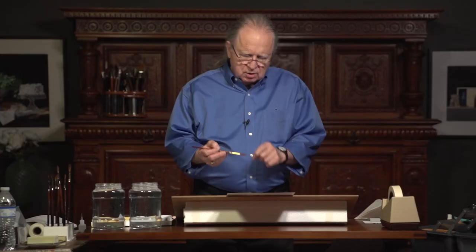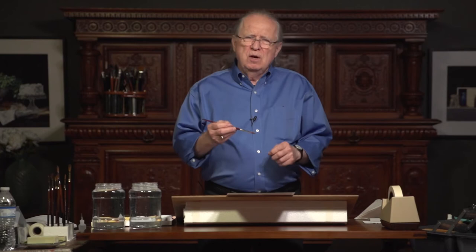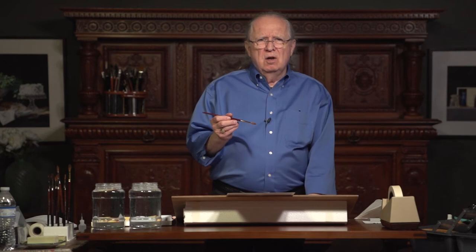One of the problems I see with some of my students is that they only have paint on the tip of the brush and the rest of the brush is full of water, so that when they touch the paper, the water rushes out and the paint gets so diluted that it's almost like it's not there. So in order to get really rich colors, even if they're just grays, you need to have enough paint in the brush without having a lot of water there.